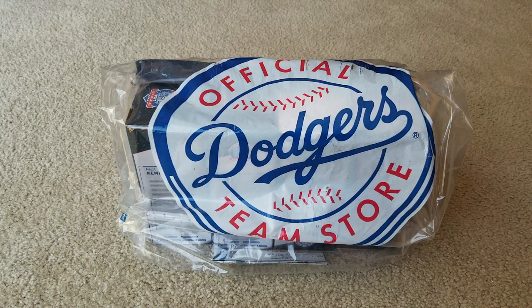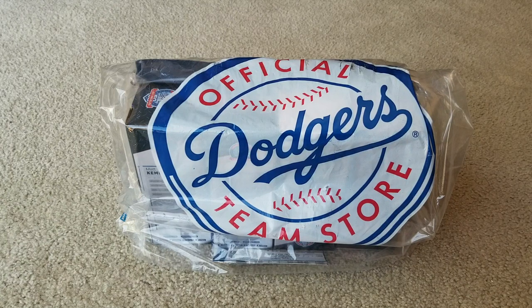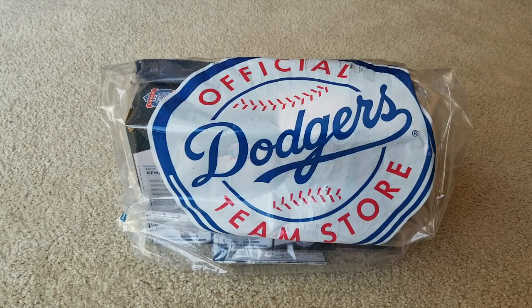Hey YouTube, welcome back guys. Today I'm going to unbox this — this is the MacCam bobblehead that we got at the game yesterday, which was September 18.